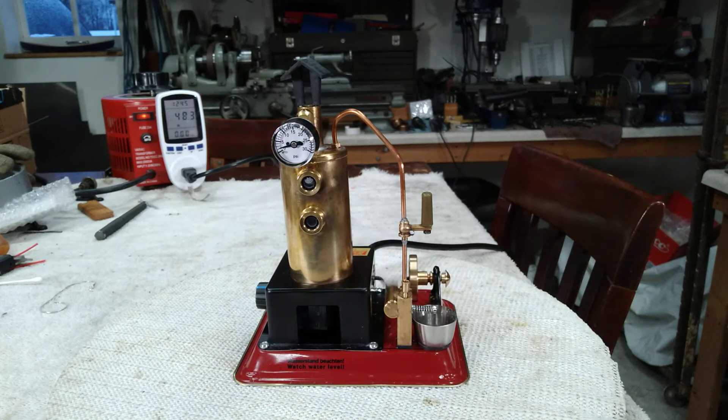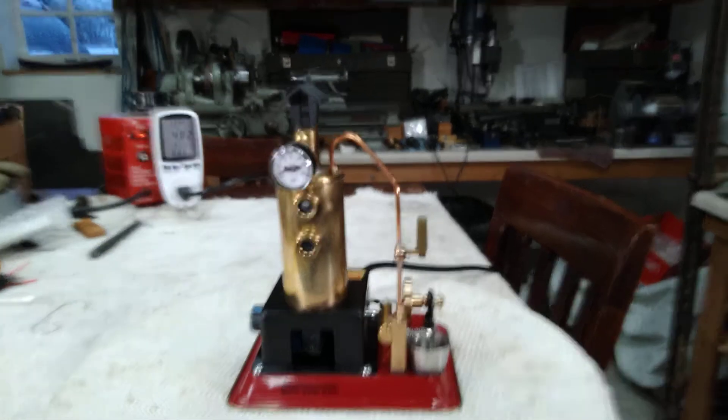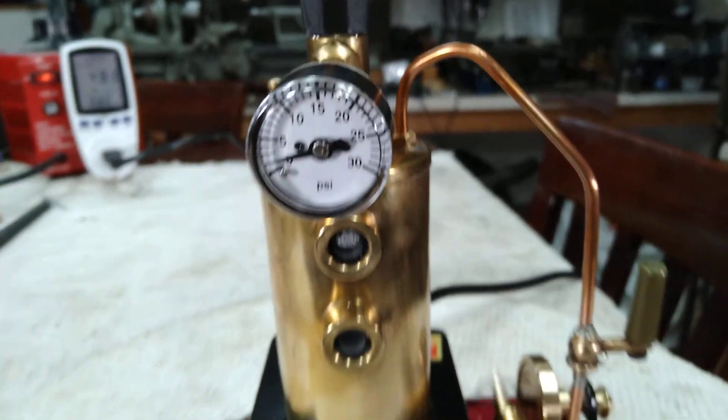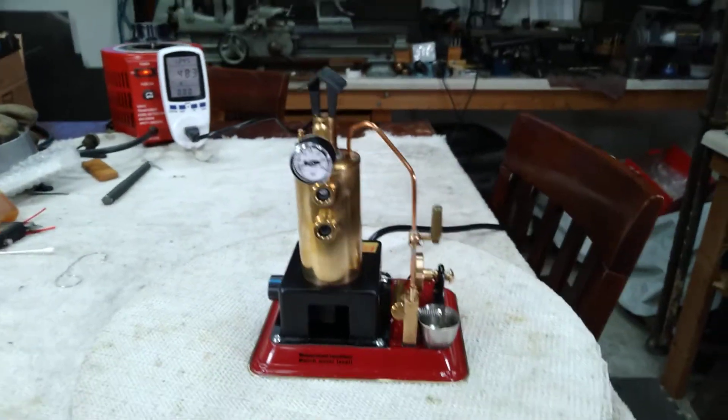I found out with experience these threw out quite an impressive stream of water from that exhaust port when you first start them up, until that big lug of a brass cylinder gets warmed up — it makes a heck of a mess. Right now we're running on right about 2 psi. That's about as low as she goes, maybe a little less.